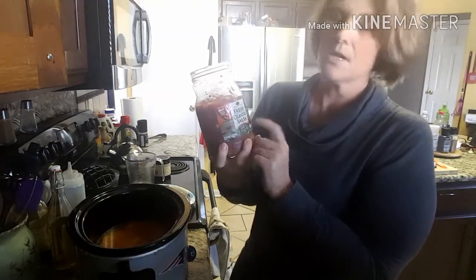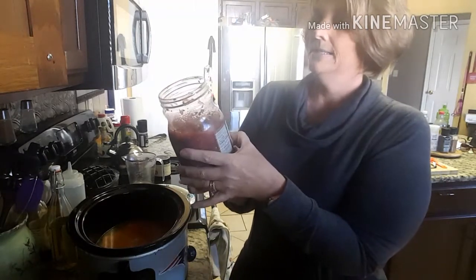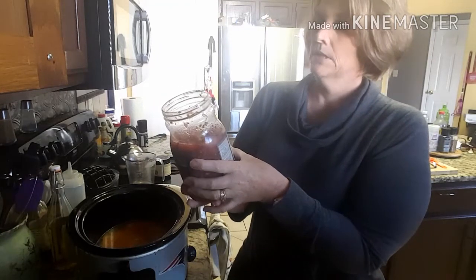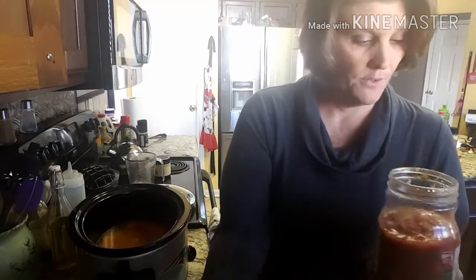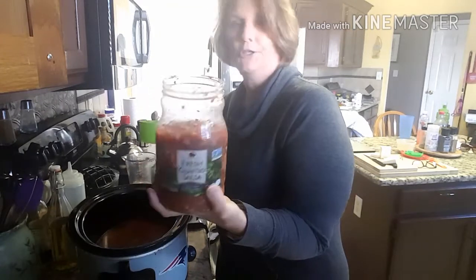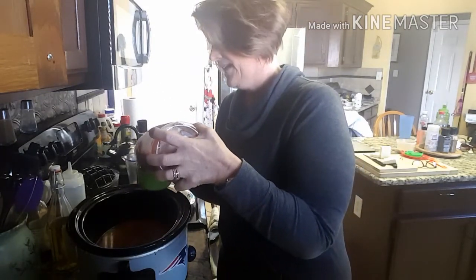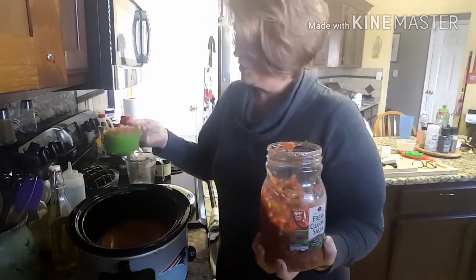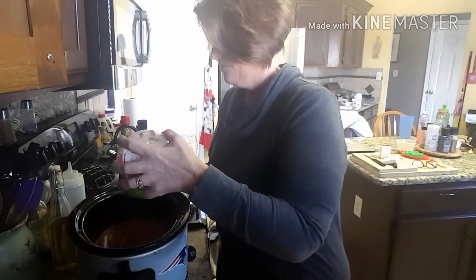Right here I bought some fresh cilantro salsa from Sam's, and for this, per two tablespoons it's one gram of carbs. I'm going to put two cups in. It's one gram per two tablespoons — there are four tablespoons in a quarter cup, so four times four is 16, and two cups would be 32 grams. Don't quote me on the math.